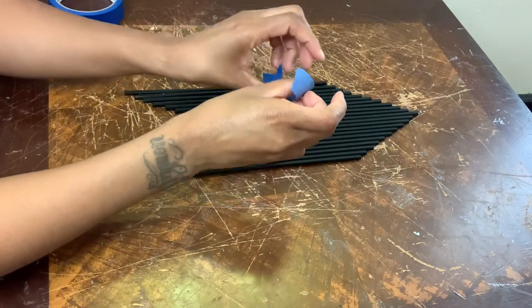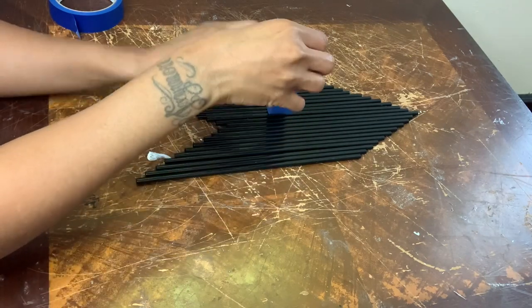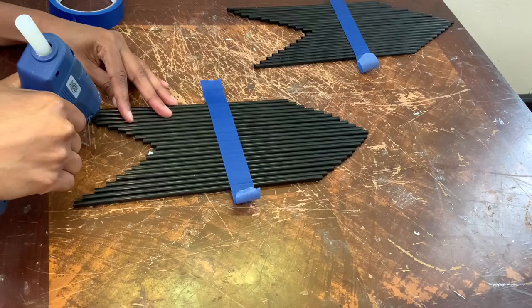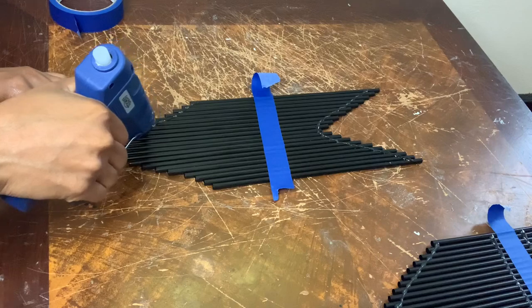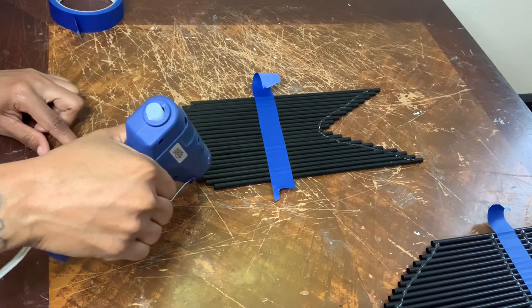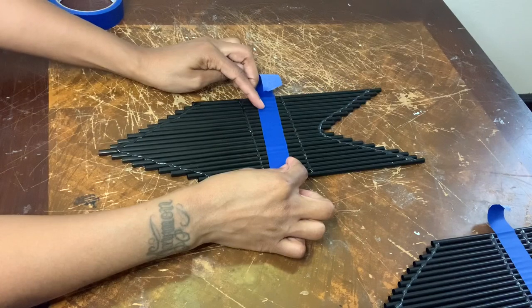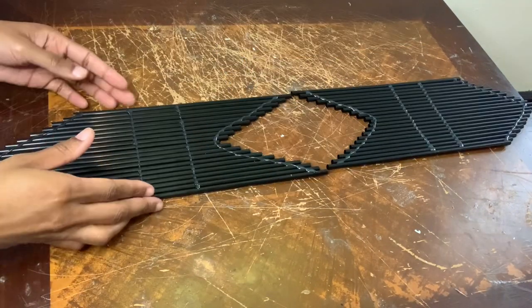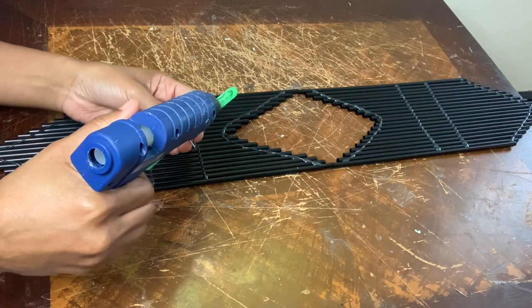I'm putting my blue painters tape down to keep my straws in place, then adding the glue. I hold the straws in place and once dry peel the tape off. I'm lining my pieces up and I'm going to use more popsicle sticks to adhere them together.